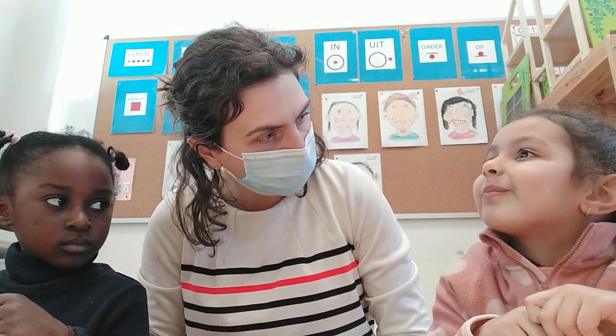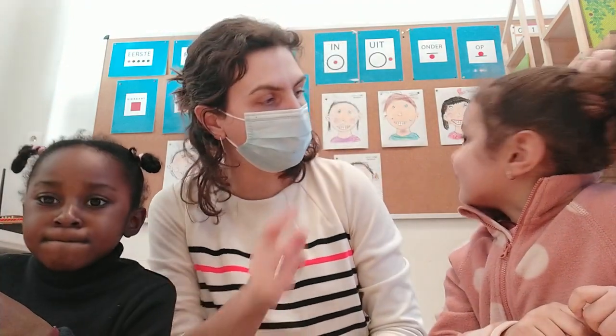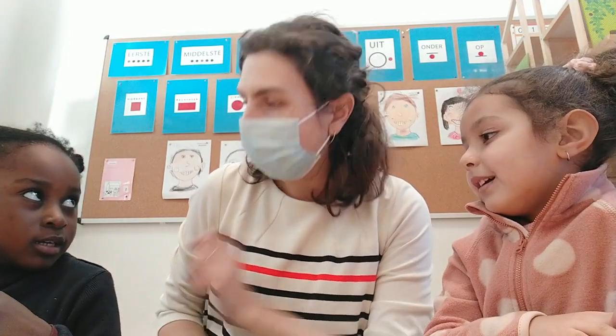Hallo mama's en papa's. Vandaag is er weer een nieuwe WIC-activiteit. Welkom in de klas van juf. Bij welke juf zitten jullie? Bij juf Lisbeth. En vandaag heb ik twee kindjes uit de klas van juf Lisbeth. En dat is? Lina. Lina en Johanna.